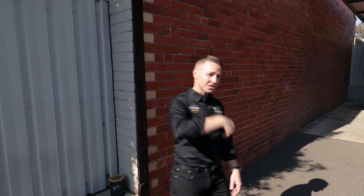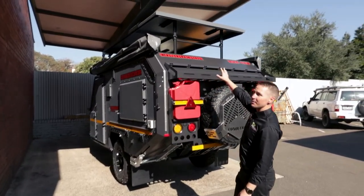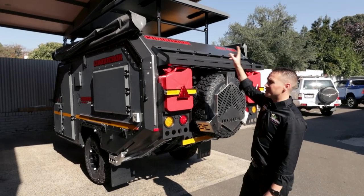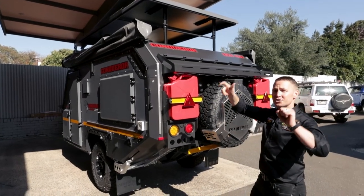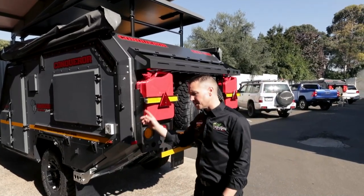It's now going to live here at Conqueror 4x4 Victoria, which means at any time you can come down and check out what's actually under the skin. It's pretty rare, so come and check it out. You can tell by looking straight up — we lifted this roof just before this video — and it's absolutely solid, especially without the gas struts. It actually took two of us to lift it up and screw it, so when you come here you can really see the solidity.